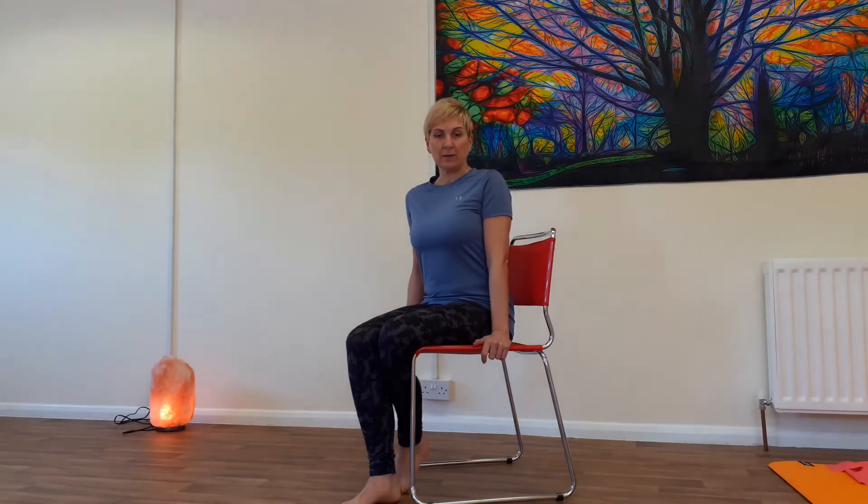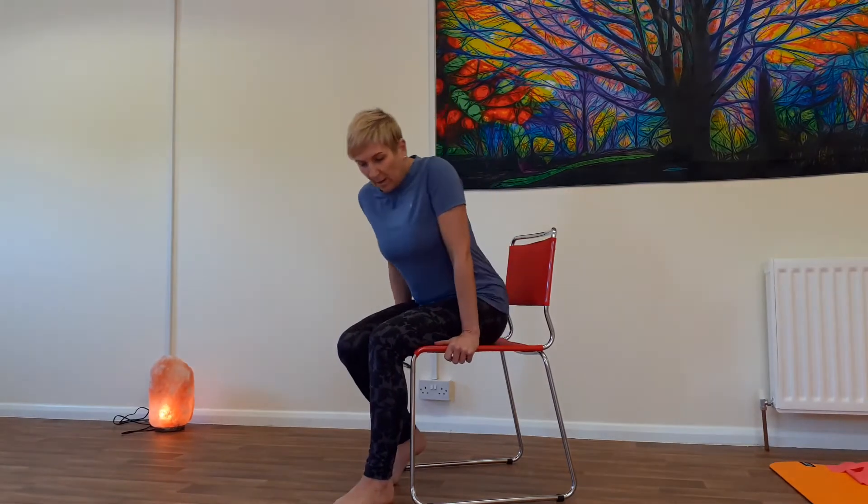Hi everyone, today we're going to do a bit of strength work. You're going to need a sturdy chair — like a dining chair, quite an upright chair — that's all you need really, and a bit of space. Barefoot if you can, so if you're at home it's nicer to work out bare feet because you get that connection with the ground. We're going to start fairly easy and then every time we go to the next set of exercises it's going to get harder.